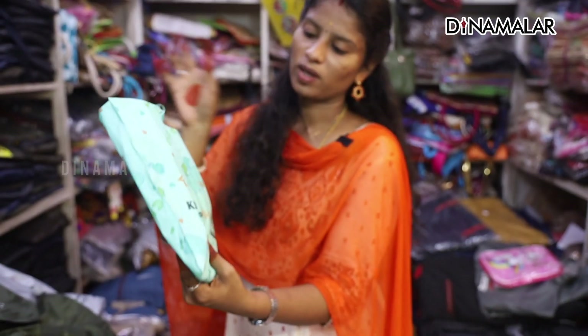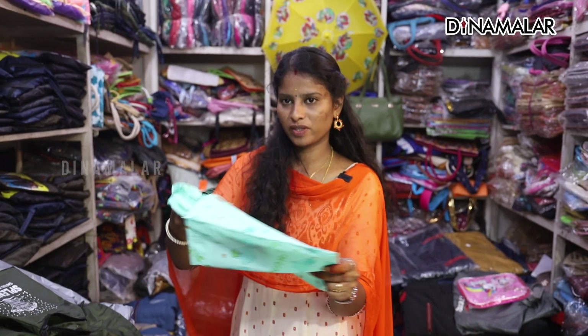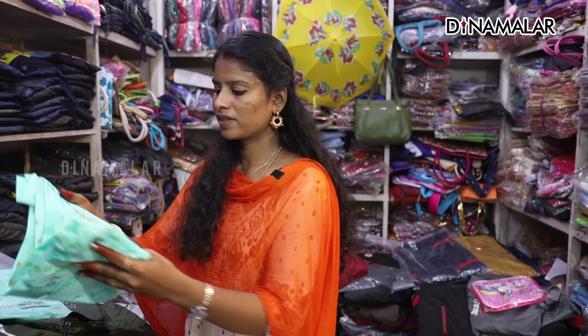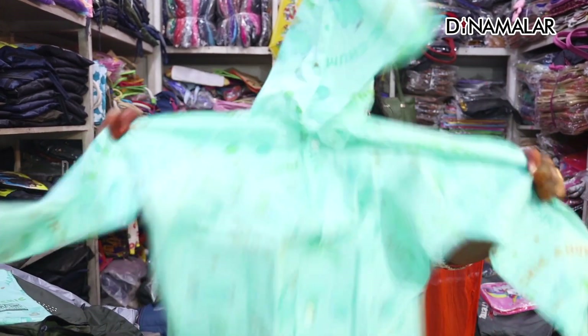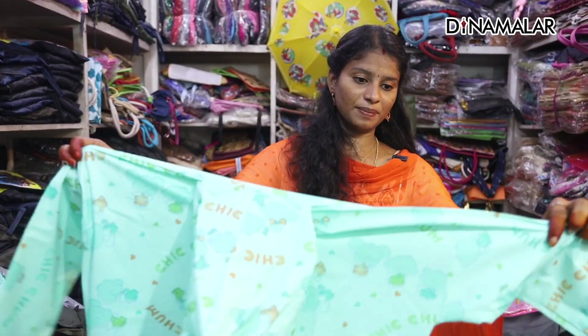This is a bag. This is a thick material. It is a transparent material. We have already seen the two materials — thick and transparent.